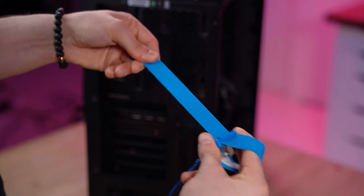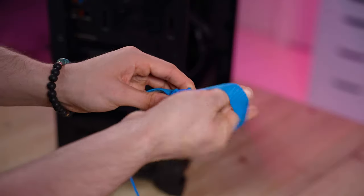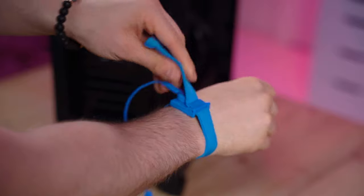With that out of the way, let's show you how to use one. The first step is to adjust the band to be tight enough on your wrist. Once you have done this, proceed to slide it onto your wrist with the metal part touching your skin. You can have it worn anywhere on your body, not just your hand, but I wouldn't recommend wearing it on your ankle in case you want to fall over and cause further accidents.